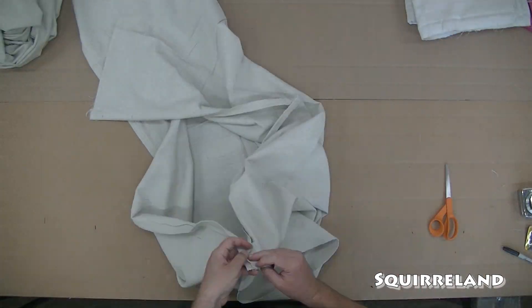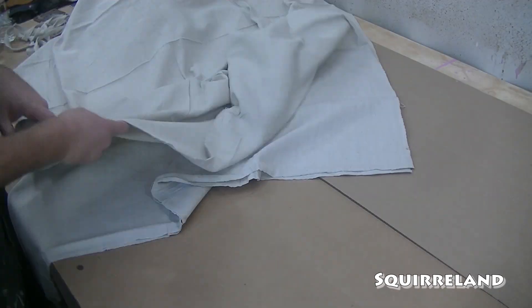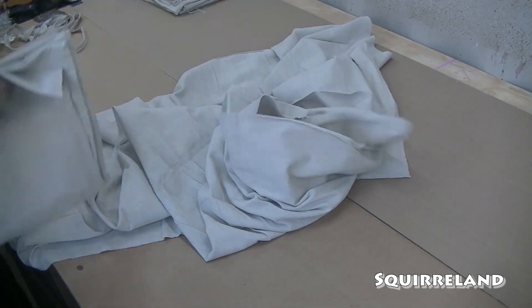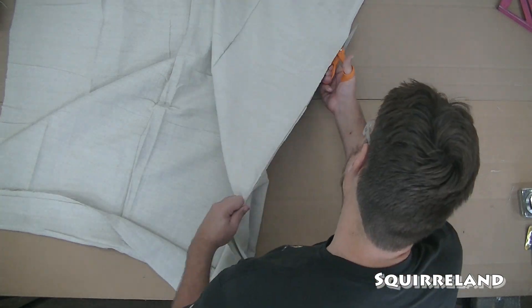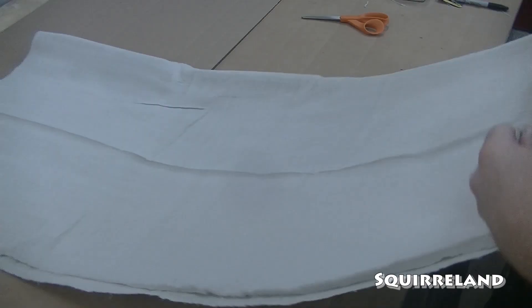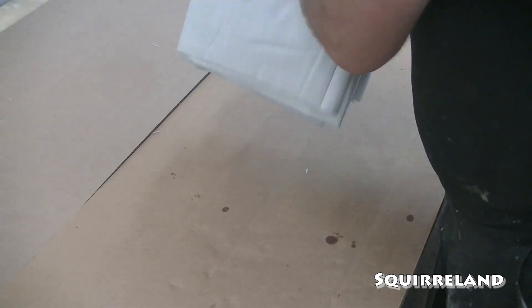With the first twelve-foot by four-and-a-half-foot piece cut down to size, I move on to cutting up the second piece. Now that I have all six pieces cut to size, I can start cutting the strips for the first curtain.